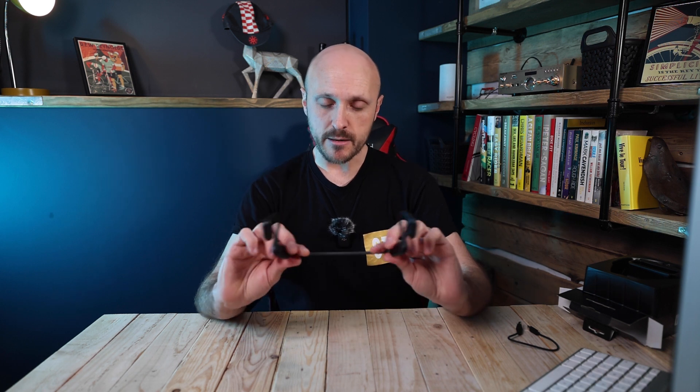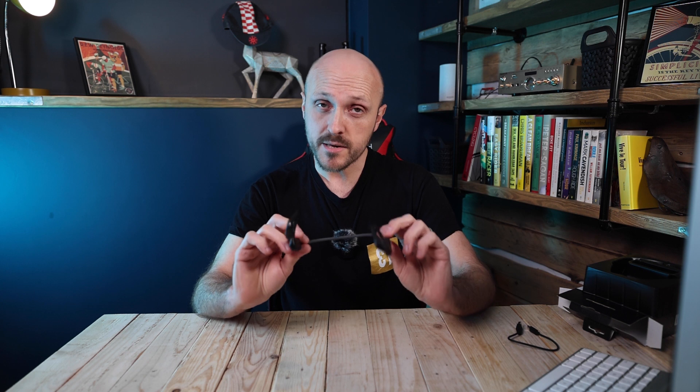My first impression is that they actually feel quite flimsy and you can bend and flex them quite a bit. However I've found that to be a bit of a benefit because I actually have a massive head and I really struggle to find helmets and glasses that fit properly without pinching. So these being able to flex a bit wider actually felt really comfortable — I'm going to take that as a win.